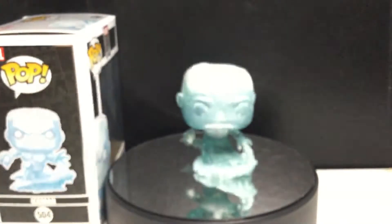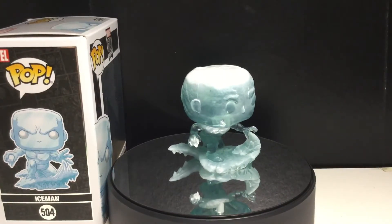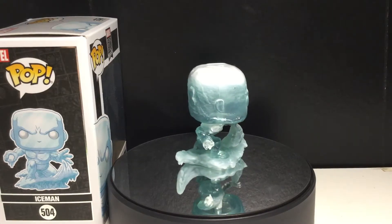Let's take a look at the pop. I want to give a little history on Funko's take on Iceman, because Funko has not had a lot of good luck with this character.